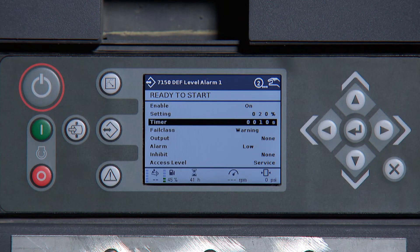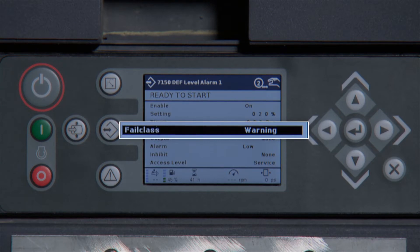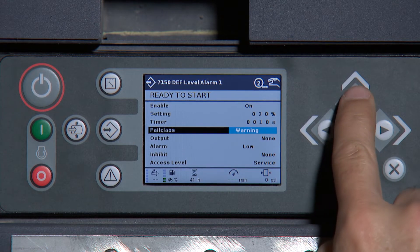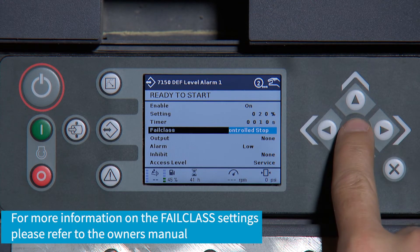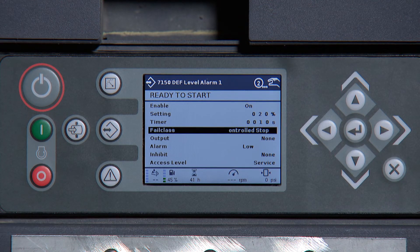Next, scroll down to Fail Class and press Enter to highlight. Use the up arrow to change from a visual warning to a controlled stop and press Enter. This will allow the machine to unload, cool down and shut down.